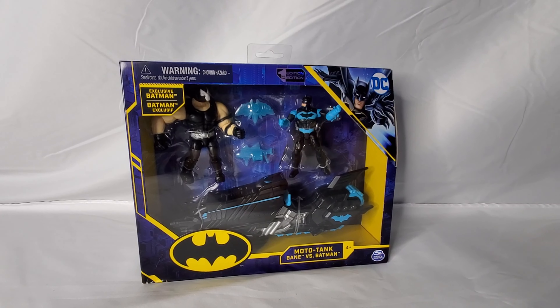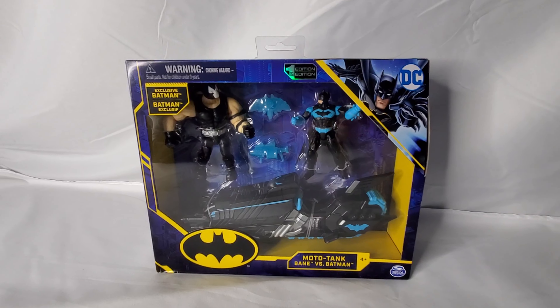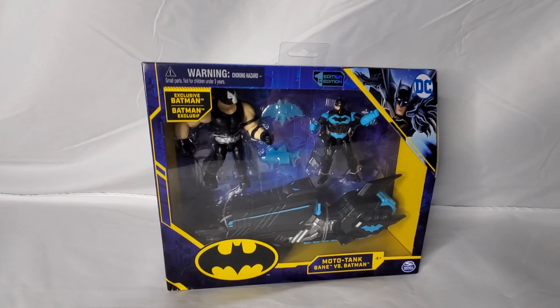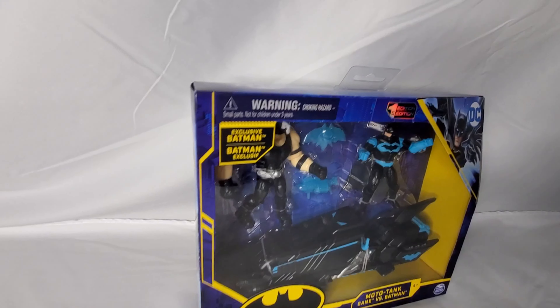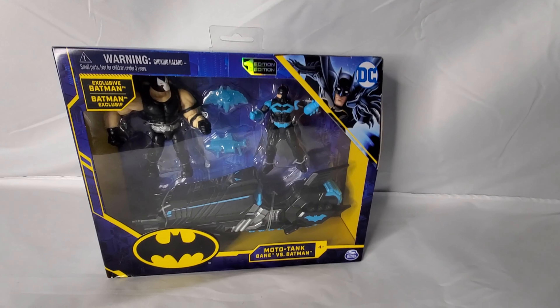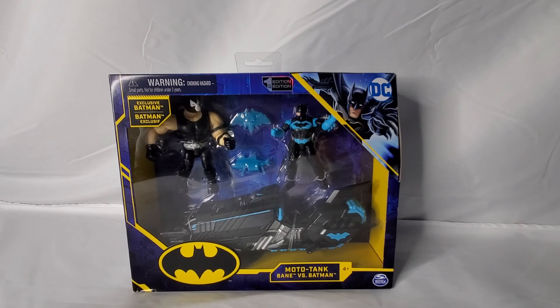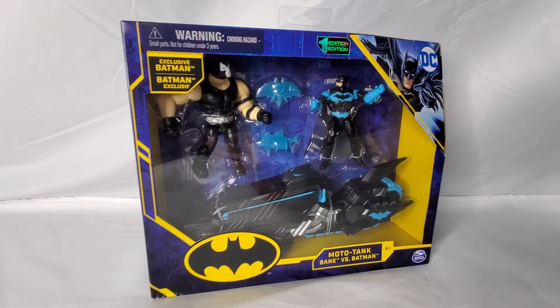Hello everyone and welcome to the latest TBU merch review. I'm Dustin from thebatmanuniverse.net and today we are taking a look at the Spin Master Moto Tank Bane versus Batman set. The first thing you're going to notice from the set as we look at the outside packaging is that we have that blue color that we've seen on some past packages.